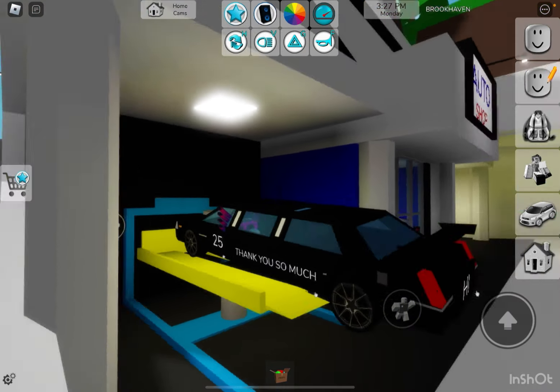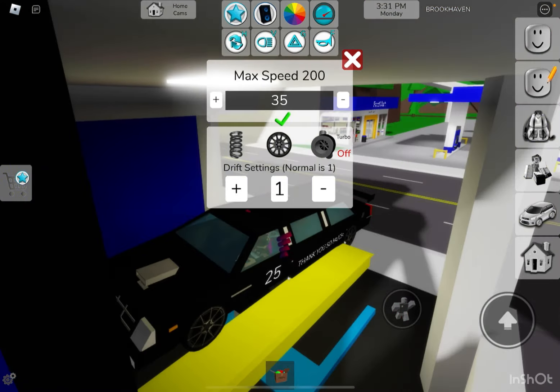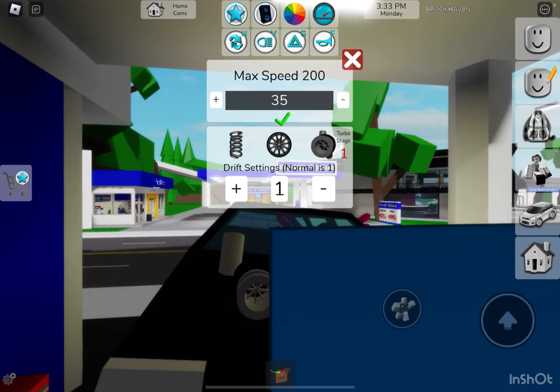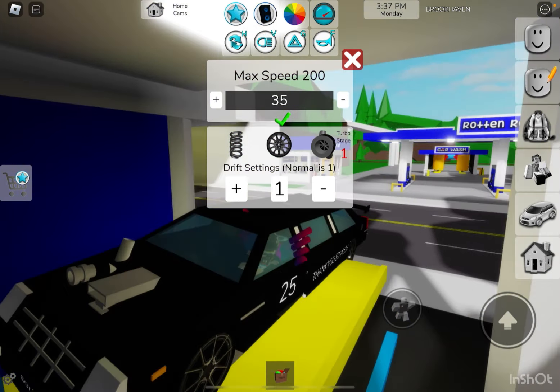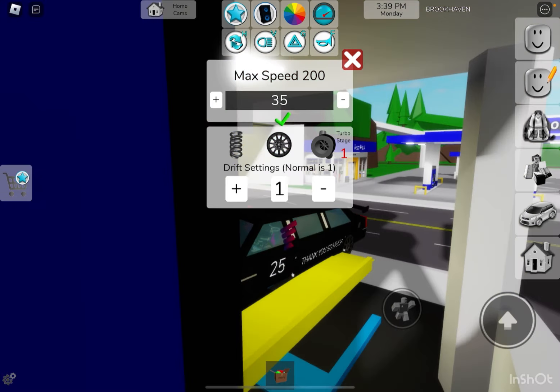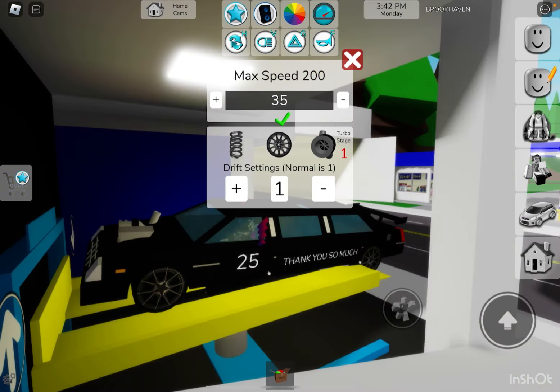We're going to wreck, aren't we? We're going to fall off. We're not going to do any turbo because that would probably look weird with the engine. Actually, the turbo goes to the side, so I'll put a turbo on — keep the sophisticated look of the car while also making it look like a race car.